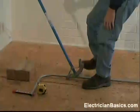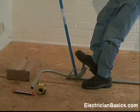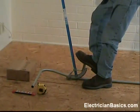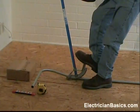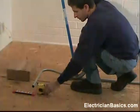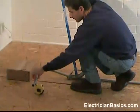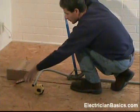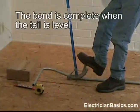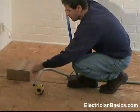I am going to bend this with some steady pressure, and I can see that the bottom of my conduit is pretty close to that 4 inch mark. I will check with the level — okay, I see I need to go up a little bit further. We are not going to get in a big hurry here; we are just going to make a nice bend.